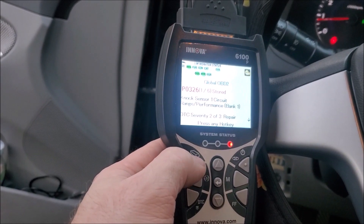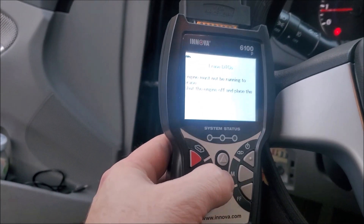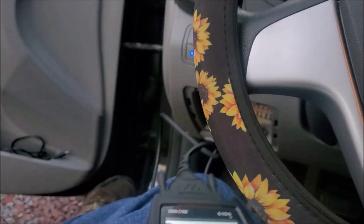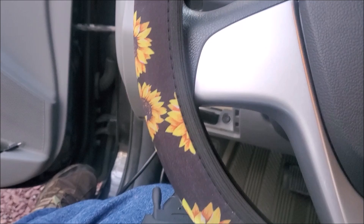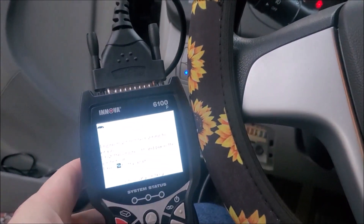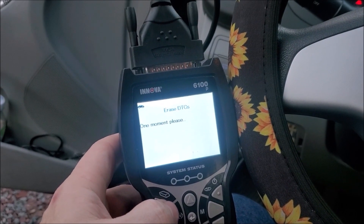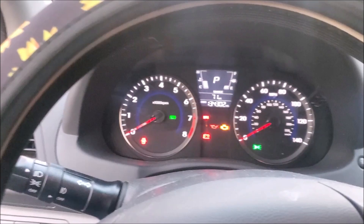You hit that button and it'll clear. It tells you what to do — you can't have the engine running. Turn it back to ignition on and let's try that again. It says the erase was successful.